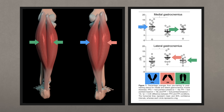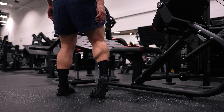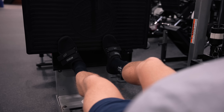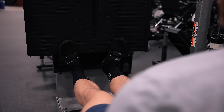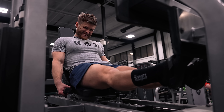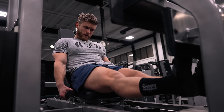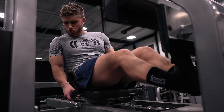That study found that pointing toes out grew the medial (inside) calves better, pointing toes in grew the lateral (outside) calves better, and pointing them straight ahead grew both evenly. So for four sets, I'd suggest pointing them out for set one, in for set two, and straight ahead for sets three and four. If any position feels awkward or significantly limits your load, just go with the position you feel strongest and most comfortable in.